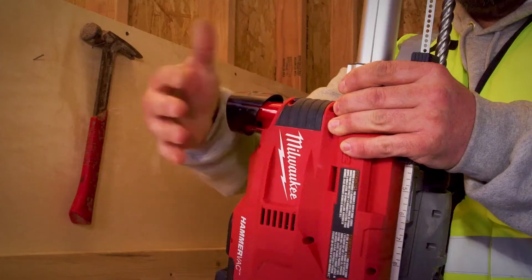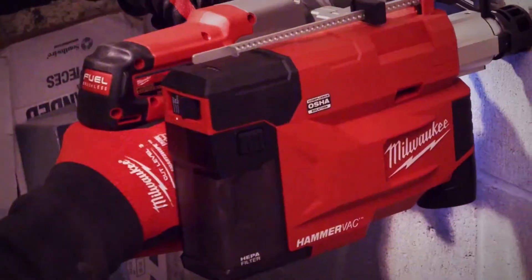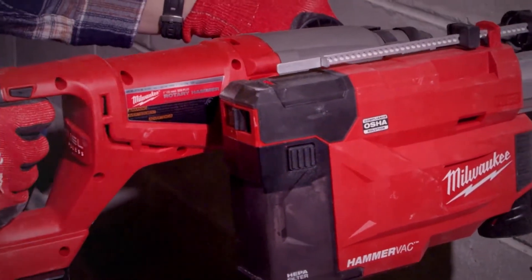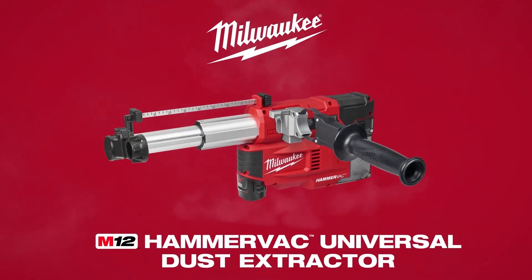Self-powered by any M12 REDLITHIUM battery, the tool provides maximum portability with no cords or hoses and gives you the versatility to fulfill all of your SDS Plus drilling applications. For unmatched versatility, the M12 HammerVac Universal Dust Extractor.